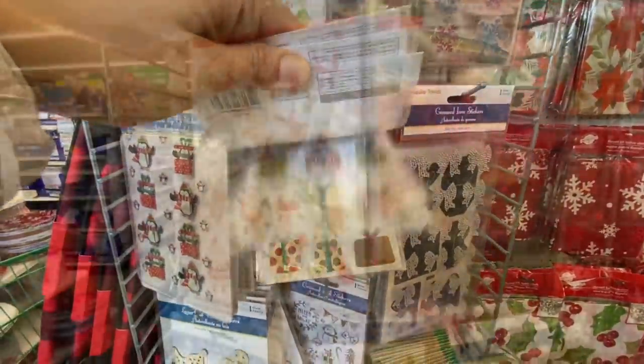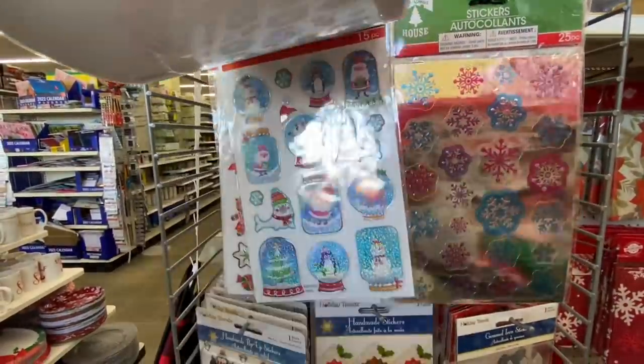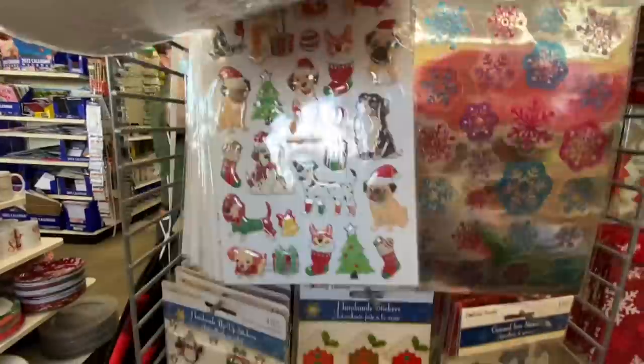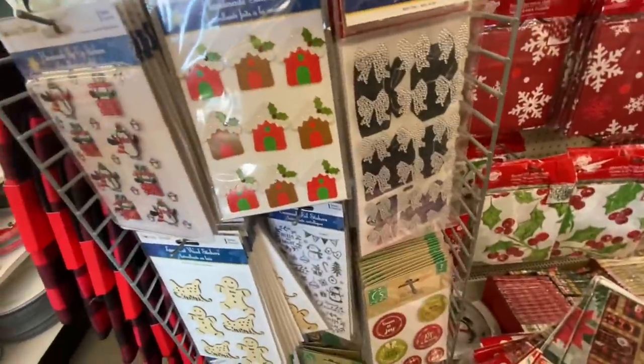These are some handmade stickers. These are all like 25 to 42 stickers in a pack. I'll try to insert the picture at the end of the video so you guys can have a better look.